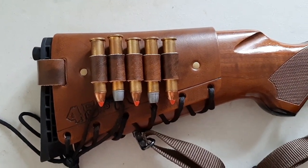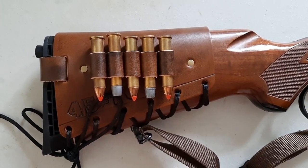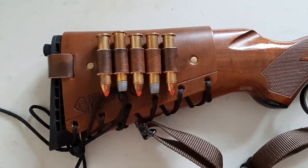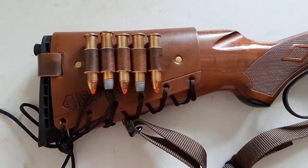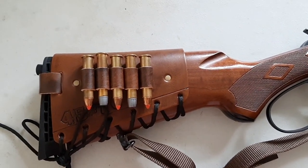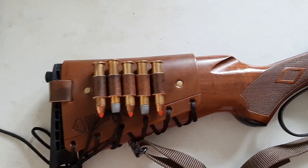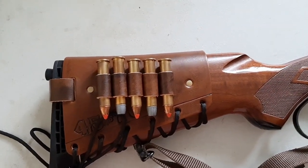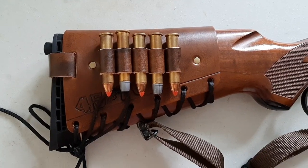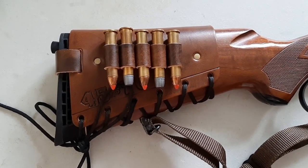Whether you have a bear charging you, a cape buffalo, or whatever the situation is, it's just a no-brainer to have them right on your firearm. For dangerous game rifles, this is what I recommend — I think this is the best way to carry spare cartridges. You could still have a belt pouch to carry an extra 20 rounds, but for quick reloading I think this is much faster and more reliable than a belt pouch or a culling belt.